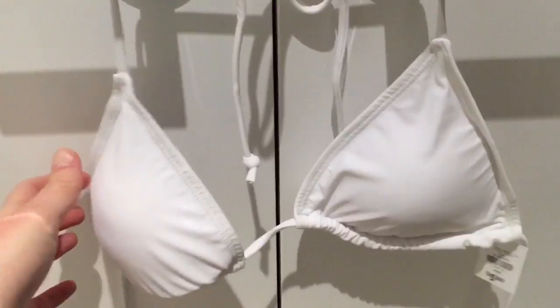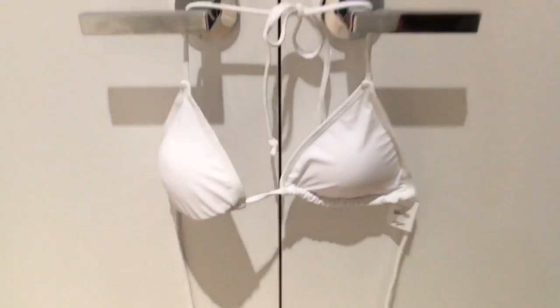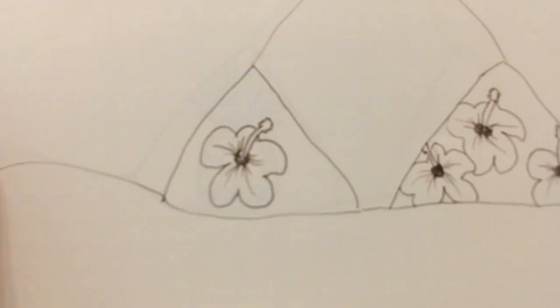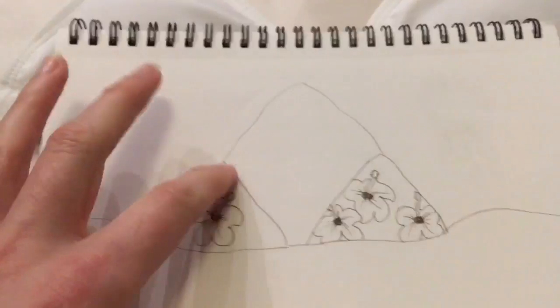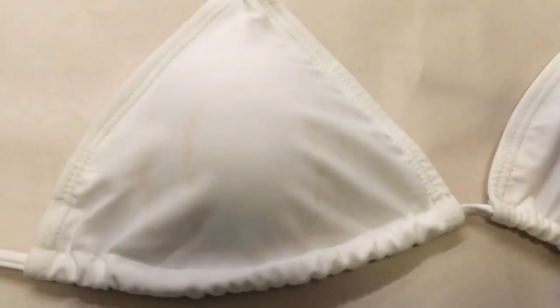Here's the bikini top I started off with — it's just a plain white triangle bikini from Ardene. The price was only five dollars and eighty cents. To start off this project I took a blank piece of paper, sketched out a bikini shape with some different design ideas, and then just got started.